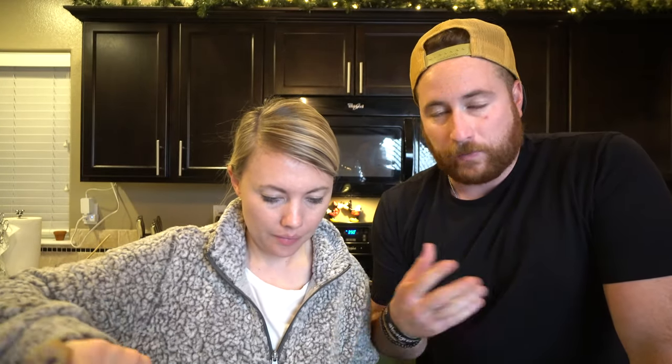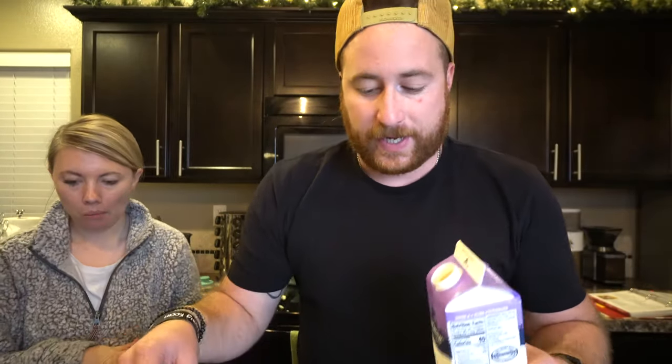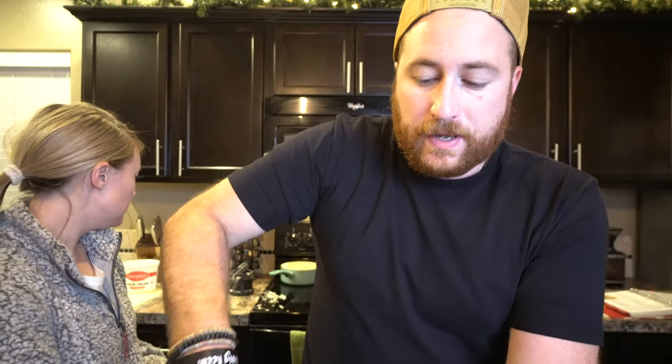When you rice the potatoes they're already pretty much mashed, so then add a little bit of half and half — pour it in as needed until you get the right consistency. The recipe calls for about three-quarters cup of half and half, but add a quarter cup at a time, stirring until you get that really nice smooth consistency you're looking for.